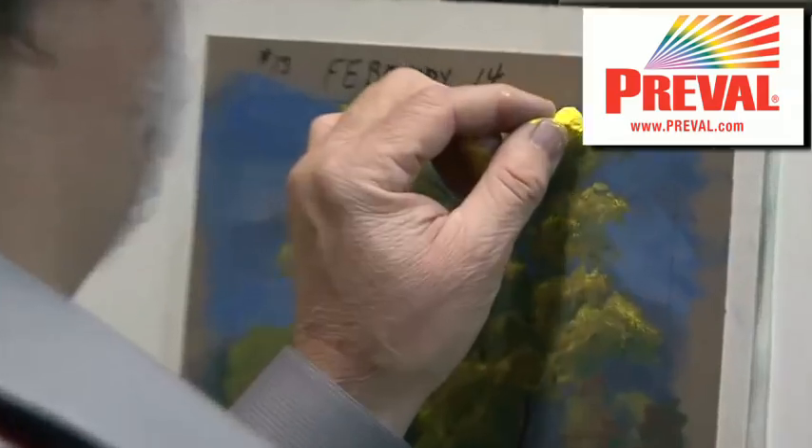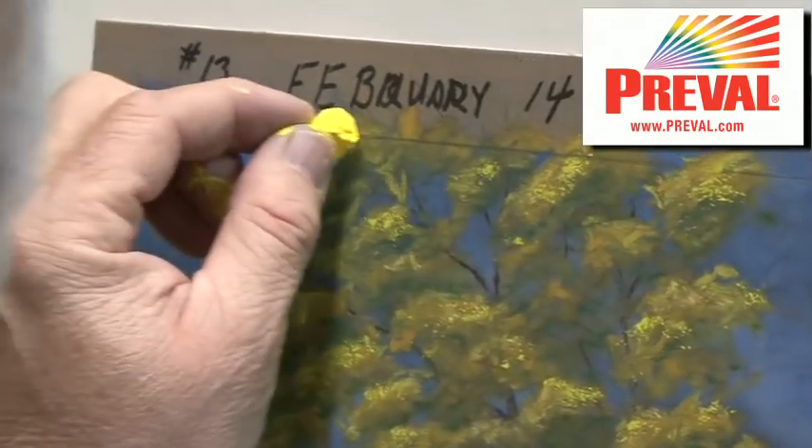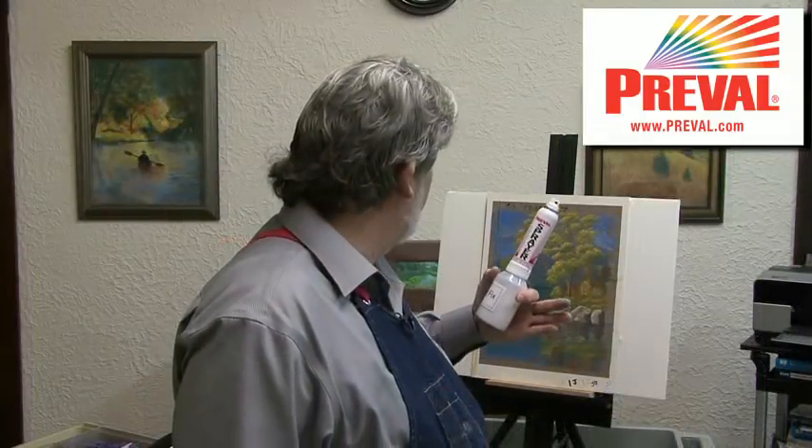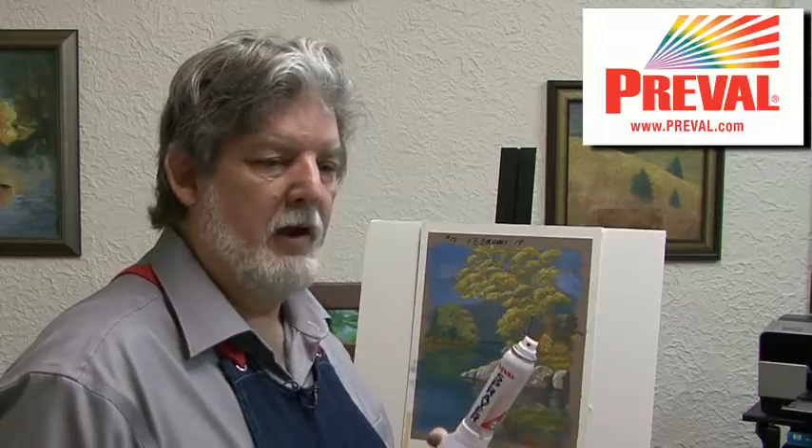I'm Gary McMichael, and I'm a pastel artist in St. Louis, Missouri. Pastels are a great material to work with, but they have a real downside, and that is that they smear easily and have a tendency to flake off a little bit. They need to be protected either by glass or a protective fixative on them. I have found that the fixatives on the market that come in the aerosol spray cans have some real downsides to them.